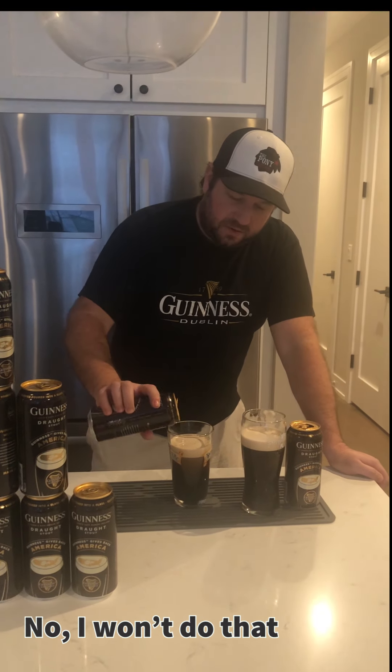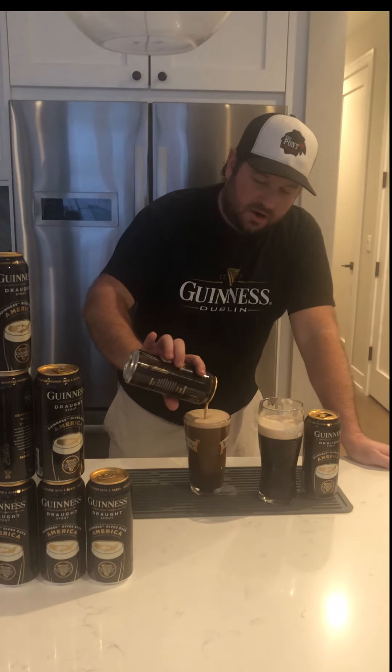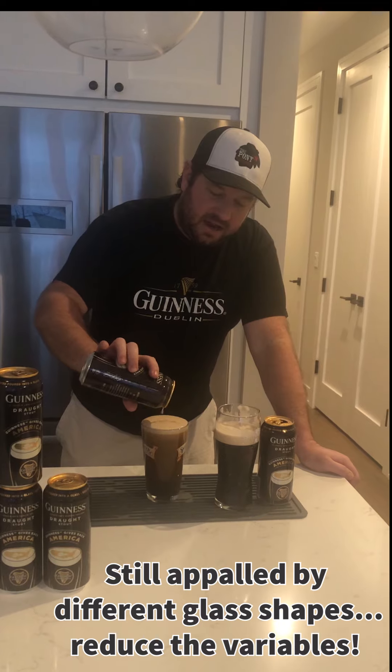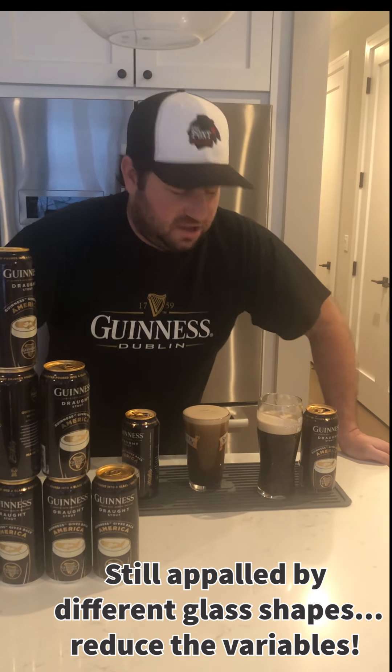Are we down there? Okay, then I will pour the rest into the glass. Not going to go over. Maybe do a little design — you can't see it, but I got a great big smile with some eyebrows on it. Lovely.